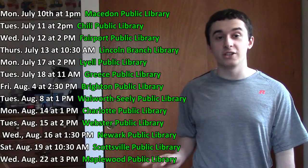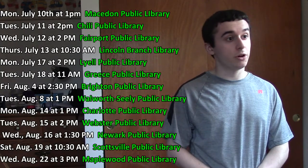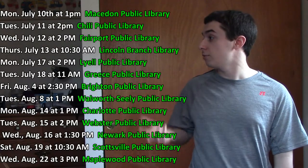Here are the dates and locations of where I'll be hosting domino workshops this summer. To get into the workshop, all you have to do is pre-register at any of the library's online websites.